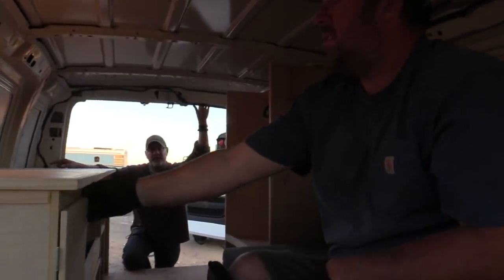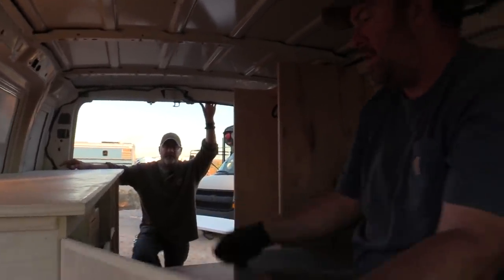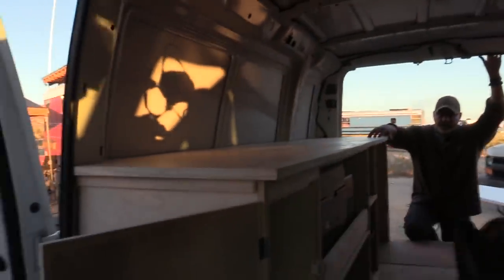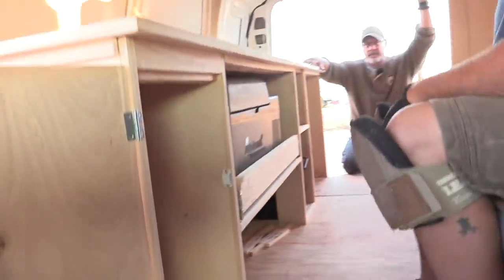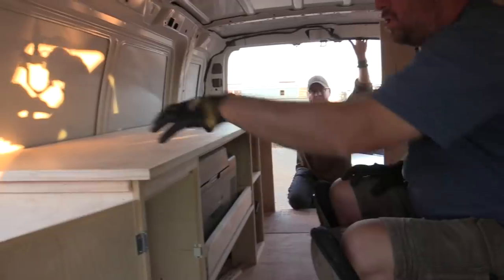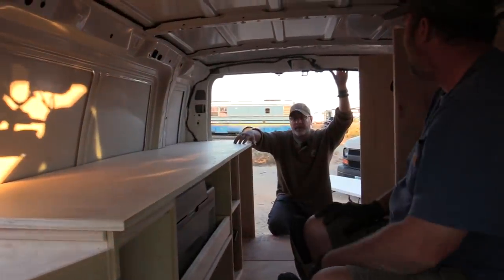This door right here is for a future sink and water. She can put water jugs in there. This was actually designed to be able to put two of them side by side — one's fresh, one's gray — and then the sink will go up here whenever she gets it.